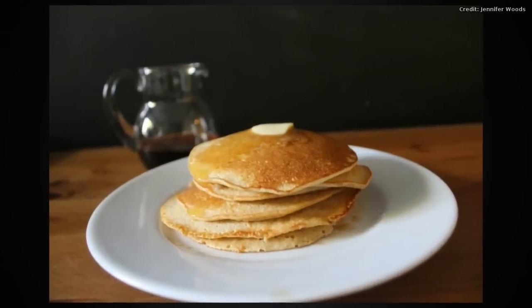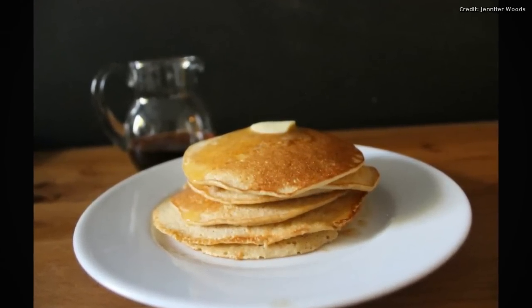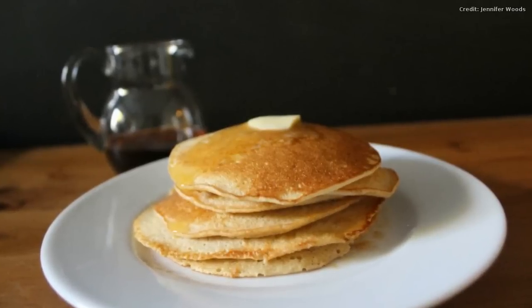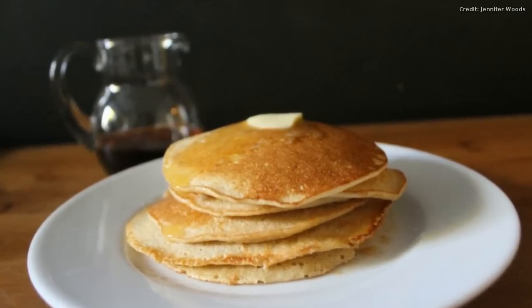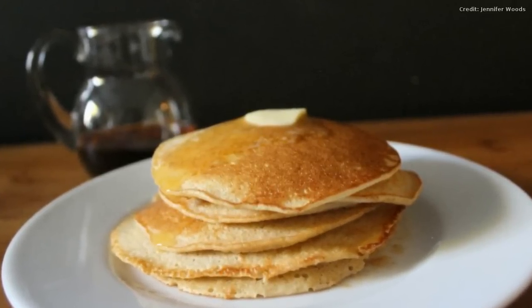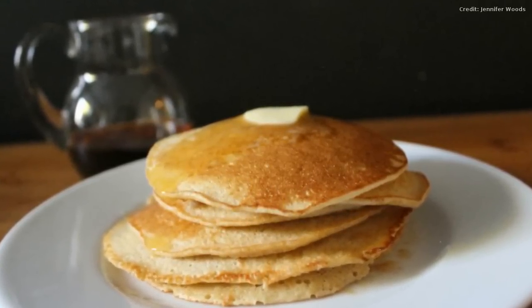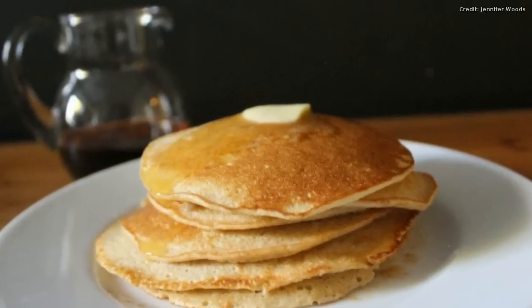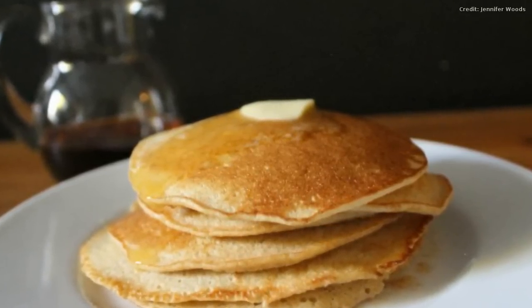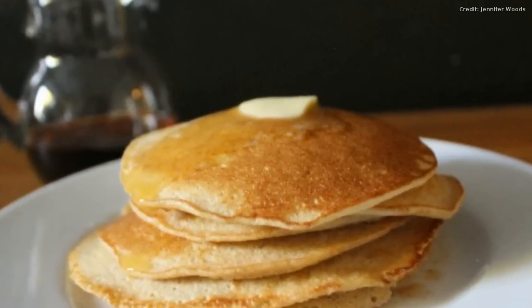Stack them up and serve with your favorite pure maple syrup and delicious butter, and your family's gonna love you. These pancakes are not like a fluffy pancake — they're more thin, they have a creamy texture, they're sort of like a thick crepe. You don't even know it's whole grain, it just tastes delicious and has such a good flavor. We're so excited to hear how your family likes it this weekend — let us know!